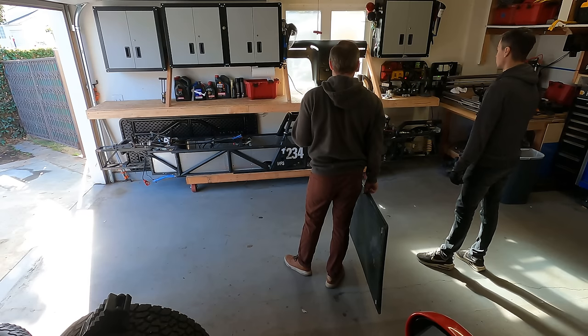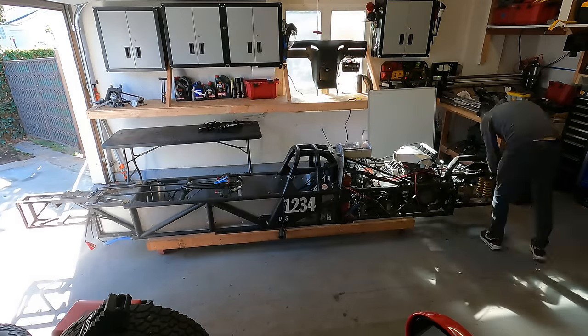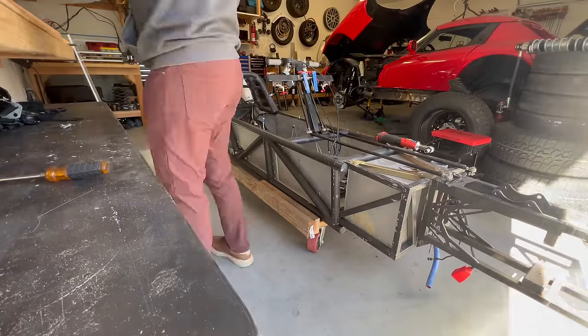This car has sat under this table here since Bonneville Speed Week several months ago, slowly corroding away, because I did not want to look at it. This is not a fun project, but it needs to be done.